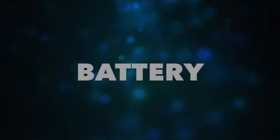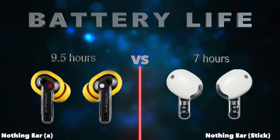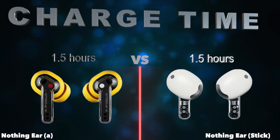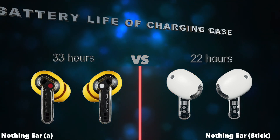Battery. Battery life. Battery power. Charge time. Battery life of charging case.